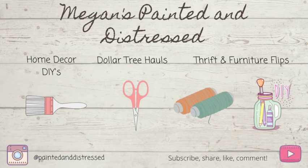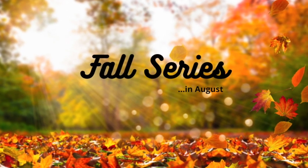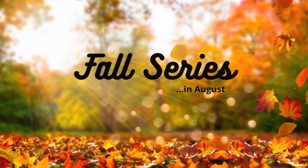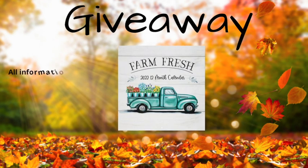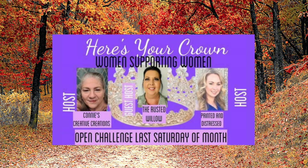Hey everyone, my name is Megan and this is Painted and Distressed. This video is part of my fall series. Make sure you stick around for the entire video as there is a giveaway of this Dollar Tree calendar. This is also part of the Here's Your Crown Women Supporting Women Challenge, open to any creator, held the last Saturday of every month, hosted by Connie from Connie's Creative Creations. I am co-hosting this month and the guest host is Tammy from the Rusted Willow.